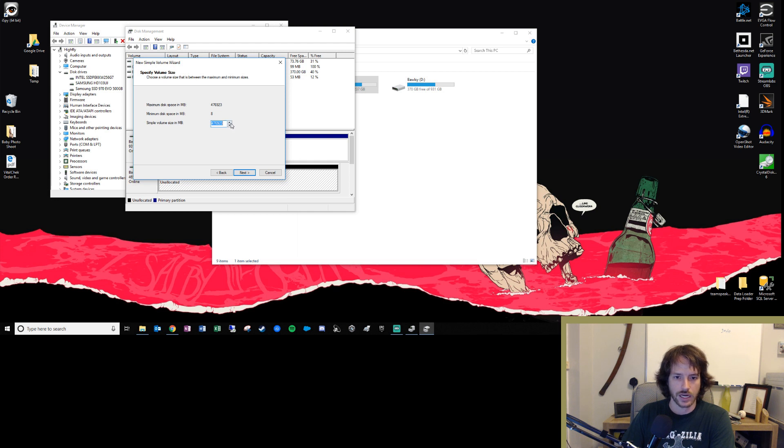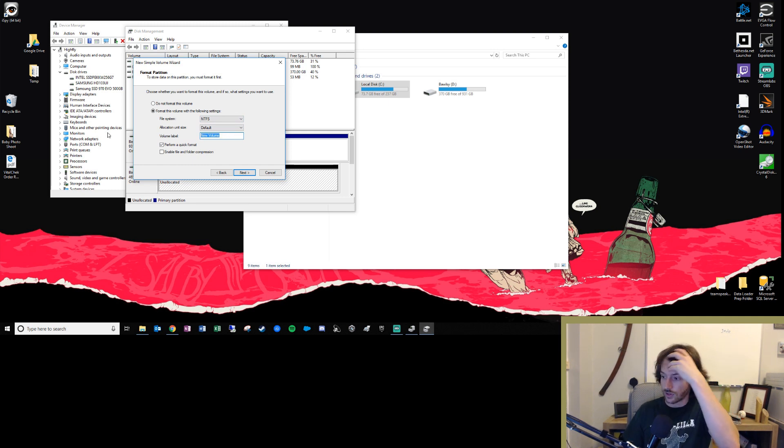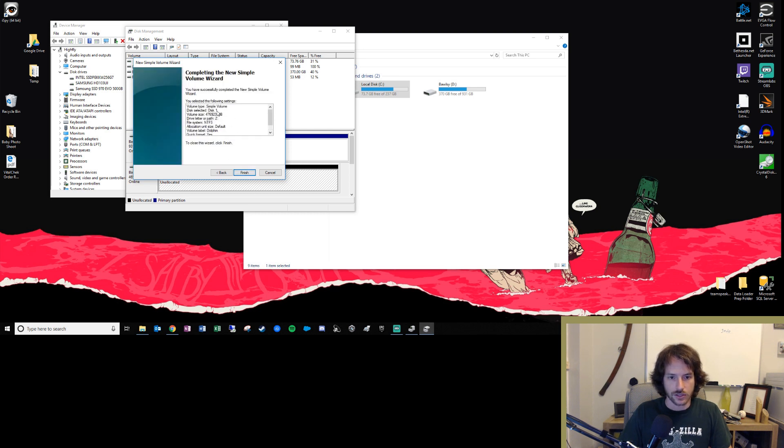We're going to use the maximum amount of space since I don't feel like making two partitions. Then assign it a drive letter — I already have C and D in use. I'm going to go with Z. No other changes needed there. For the volume label, that's what you want to call the drive itself. Since this is going to be the drive I use for games and it's supposed to be fast, and I'm a huge Dolphins fan, I'm going to call it Dolphin. We'll do a quick format and click Next. All your information looks good — it's called Dolphin.